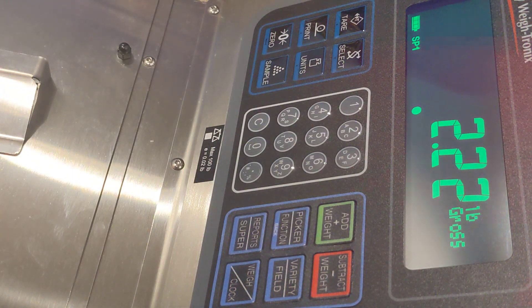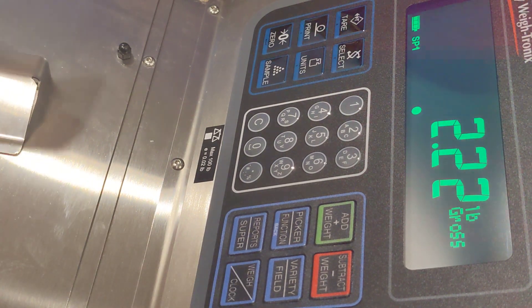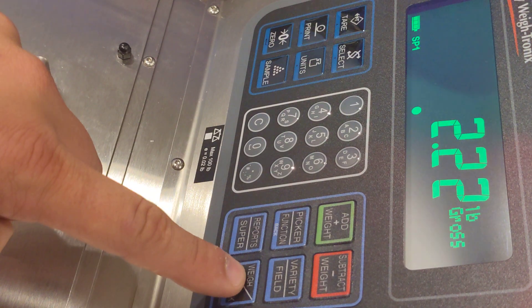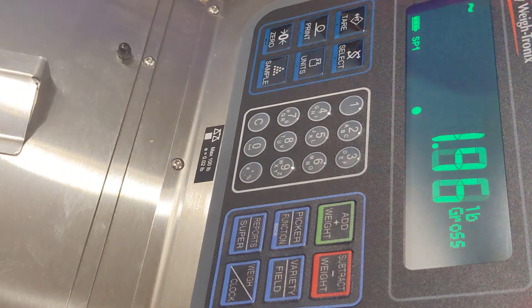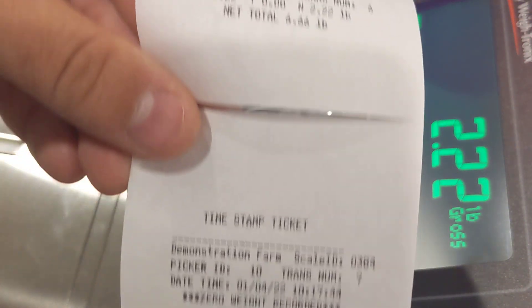That worker would then go to lunch and before walking back on the field you would have to toggle back to the clock mode and give them a time punch back in from lunch. That worker can then go out and continue weighing for the day. For the last bucket of the day you could also use lunch mode again, so on the last bucket the worker scans their badge once and they get credit for a weight ticket followed by a time stamp ticket.